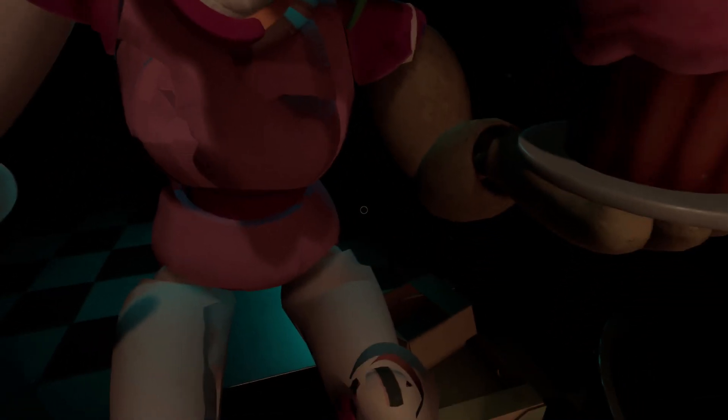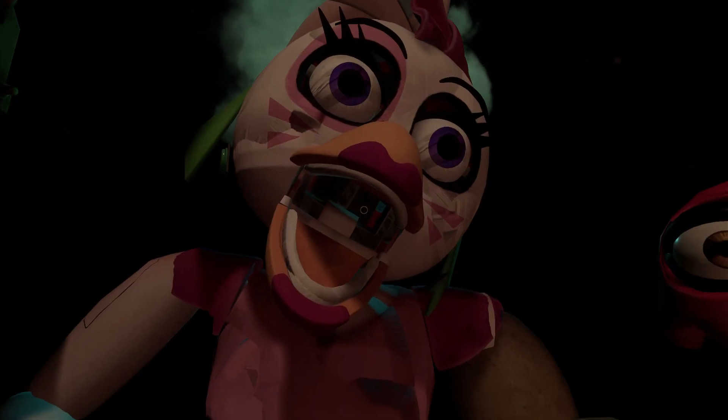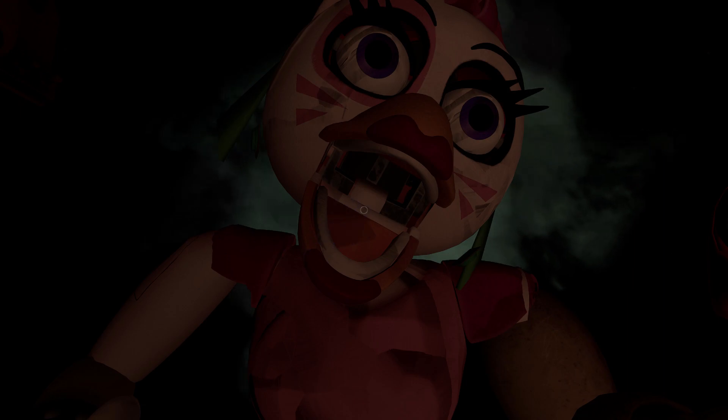Oh no, it looks like Chica needs another dose of the chemispray. Do not let the infestation spread. Be sure to give the canister button another push as needed.